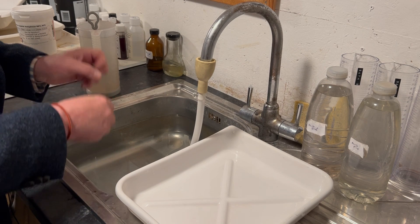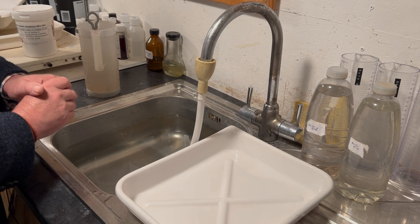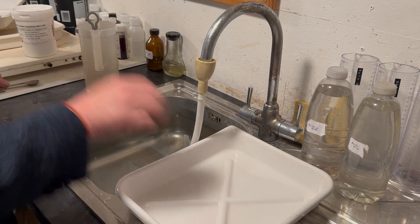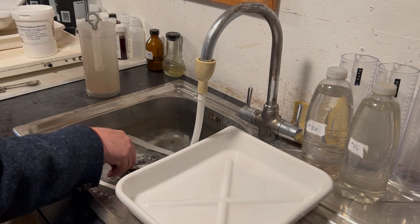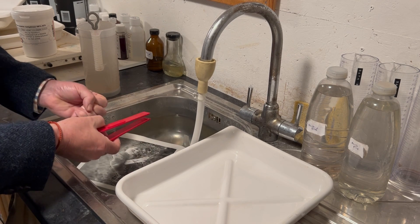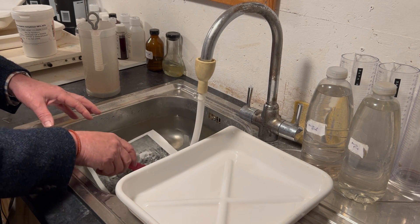I'm in Scotland where there's enough water to sink a battleship — it falls day after day, so I have no problems using water. The second thing about washing our print is that with fiber-based paper, the fibers have soaked up some of those fixer contaminants and they are going to be very slow to come out.